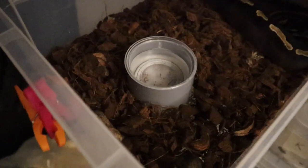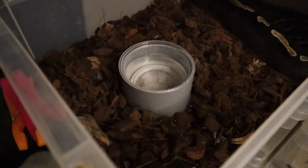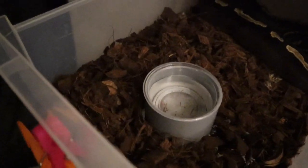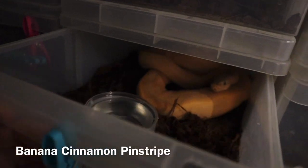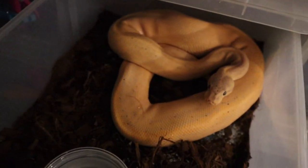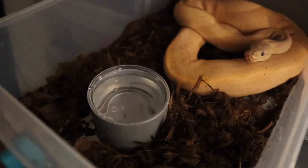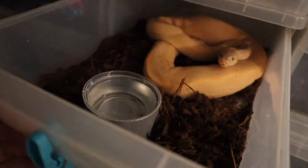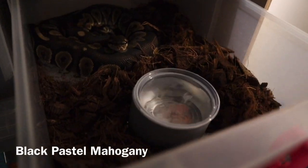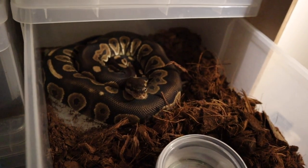It almost looks like the professional trays you get with the molded bowl holders, but this one can be moved around. If the snake wants to push it to one side, that's fine with me. This next one does like to tip his water bowl over quite a bit — I think he's actually going into shed but he's normally a lot more colourful. He's always making his tub really wet, so I'm hoping this is going to stop him from doing that.